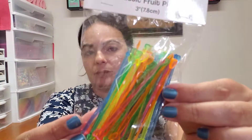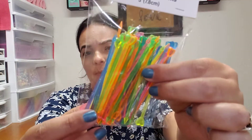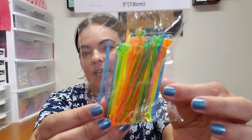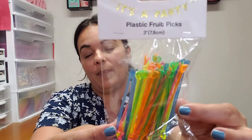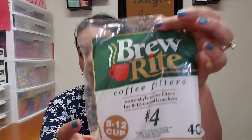I also picked up some little plastic food picks. I really like these because the colors are very bright and it just reminds me of some paper pad collections that have really bright colors. These are cute to add and make embellishments with — you make little flags and just pull them on, super cute. And then I needed some coffee filters, so I went ahead and grabbed that.